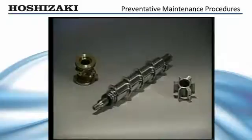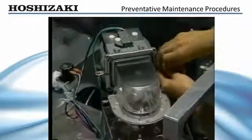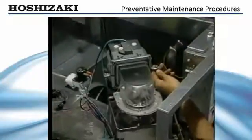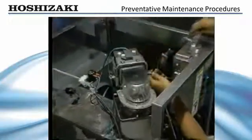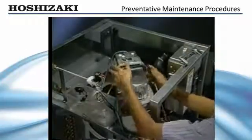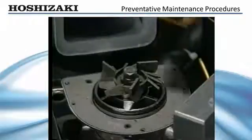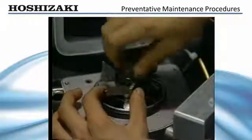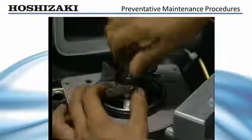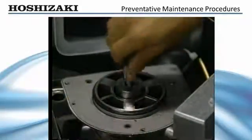To remove the auger for inspection, drain the water system and remove the clear ice chute head and chute bracket. Next, remove the stainless steel bolt that holds the cutter to the auger. Replace the bolt and use it to rock the auger back and forth to check for excessive play.